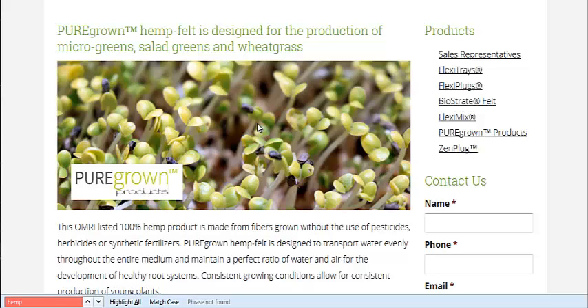This is for ebb and flow, flood and drain systems. I wouldn't use this in aeroponics, although I imagine you could use it in aeroponics for leafy greens and such. You wouldn't want to do it for microgreens — that would be overkill.